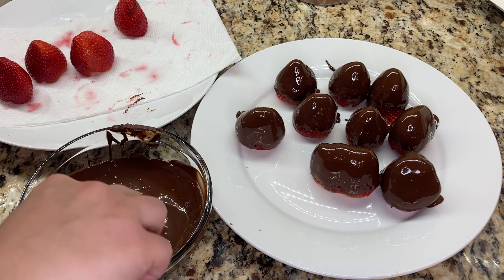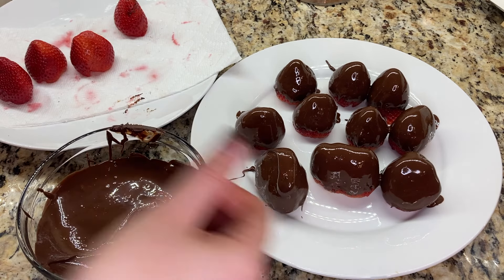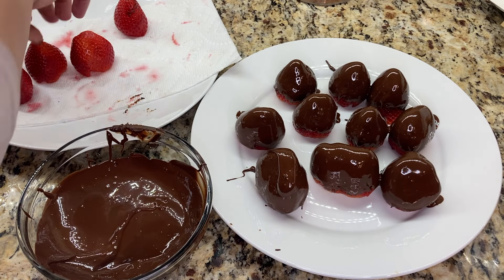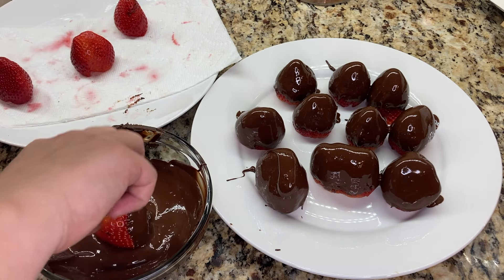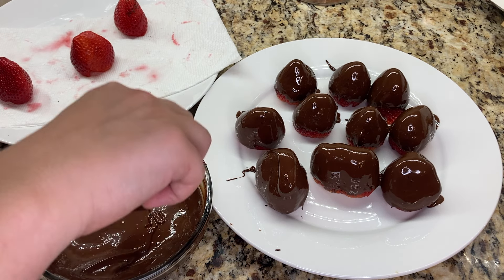Regardless of which method you use to temper the chocolate, make sure that you keep the melted chocolate between 84 and 91 degrees Fahrenheit so that you won't lose your temper. If it goes out of these ranges, you'll need to go through the whole process of tempering again.